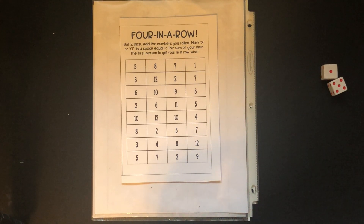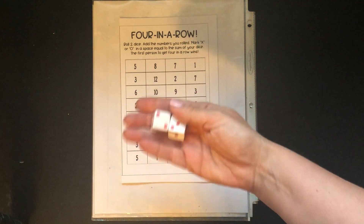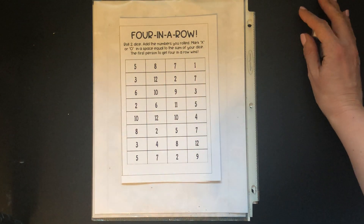Four in a Row is a game that Adam Peterson sent out for free to teachers. It's really a fun game, quick and easy to play — a great way to practice using two pairs like a pair of dice to subitize and add numbers quickly.